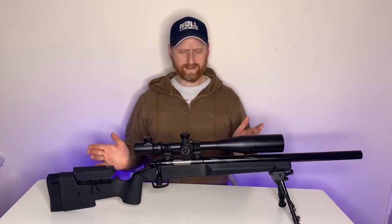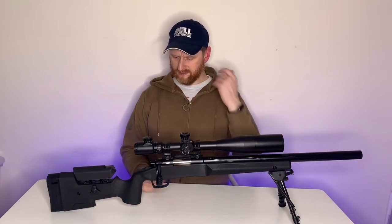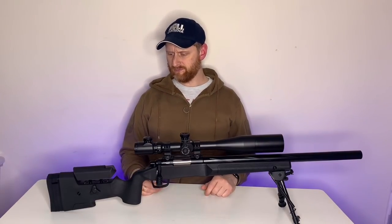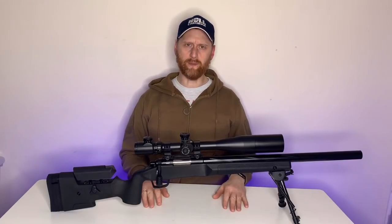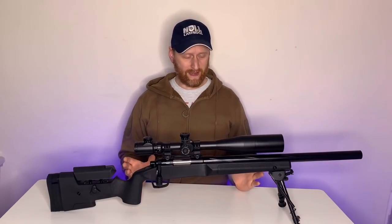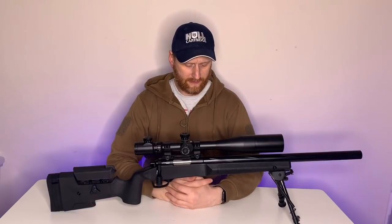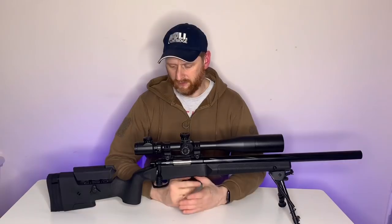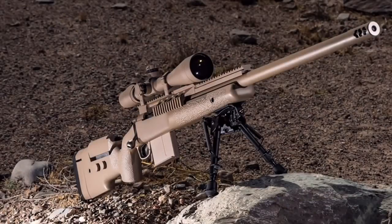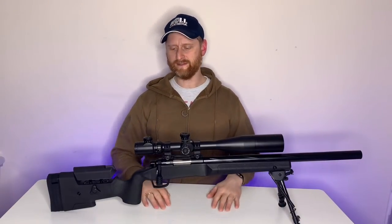One thing I want to talk about that I haven't seen anyone else mention in their reviews is that this thing is basically a McMillan TAC-338, which was a custom rifle built for Chris Kyle - the American Sniper. If you've seen the film you'll know this is, while not in name, certainly in looks very much based on that. So if you wanted a sniper loadout to match that Chris Kyle style then this is the perfect rifle. It is virtually a spitting image of it - paint it up in desert camo and it would look absolutely fantastic.